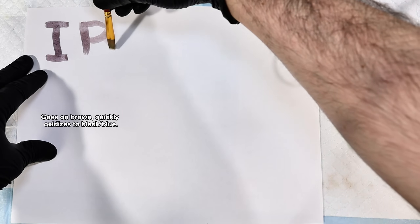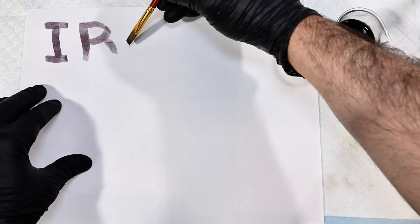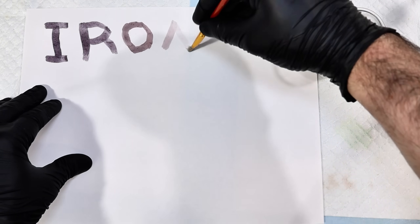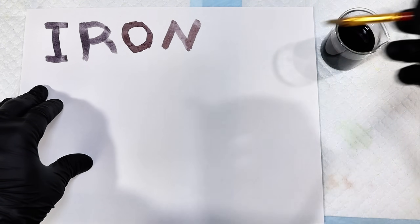However, as time passes, the complex oxidizes due to exposure to air, which causes it to darken. I've found that it takes about 30 minutes to reach its final color, but I assume that varies a lot based on how much ink you apply, and I definitely over-applied here.